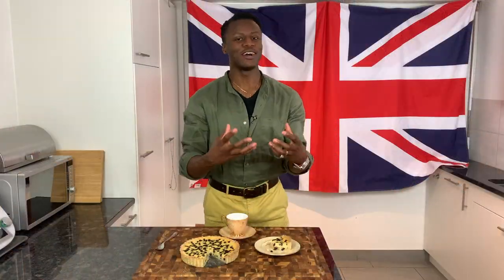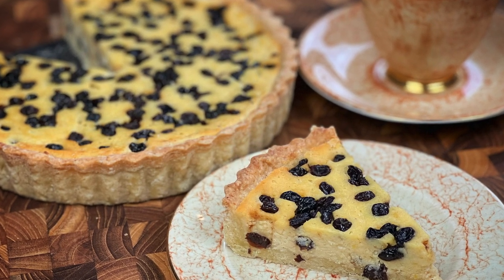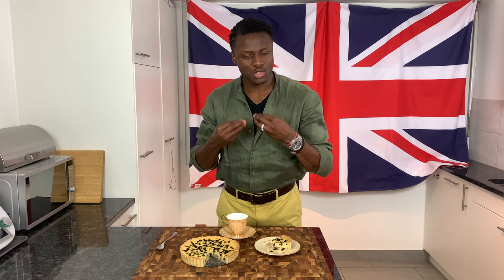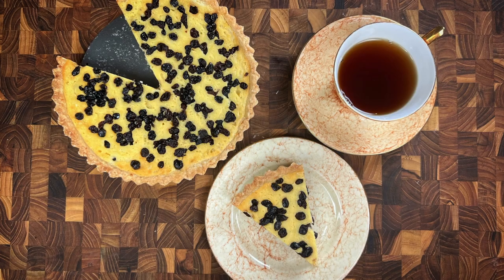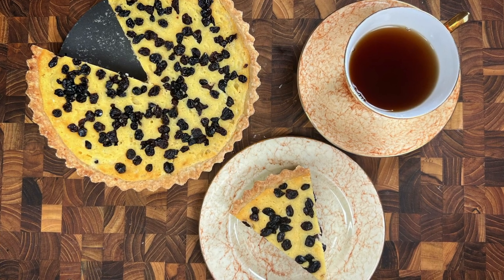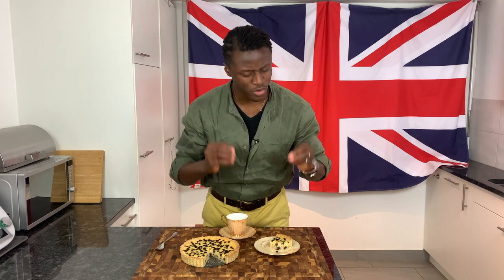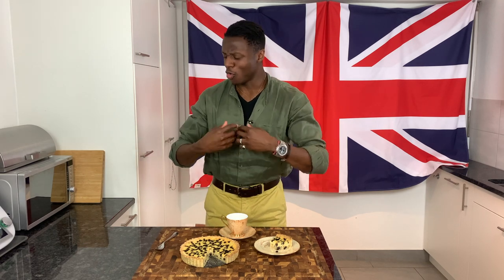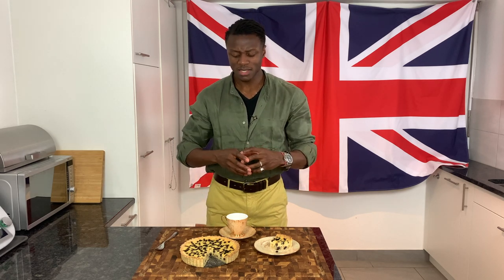The dried currants are something I really appreciate as opposed to raisins or sultanas — they're just different, sweet, and have a lovely warming flavour to them. The nutmeg and lemon zest come through as well, adding other elements to the filling, and it's rich and creamy. And don't even get me started about the tart base, which is crisp, crunchy, and just adds another dimension of texture. It's delicious.